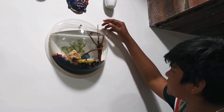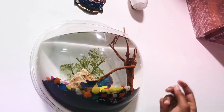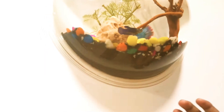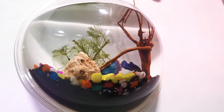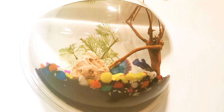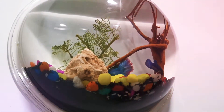This is Driftwood. This is Amazon black soil and Black Sand. This is Pebbles. This is Dragon Rock. This is Aqua Plant.